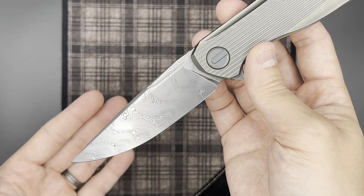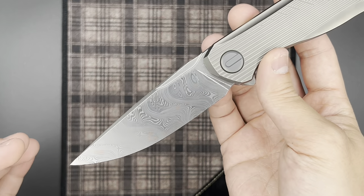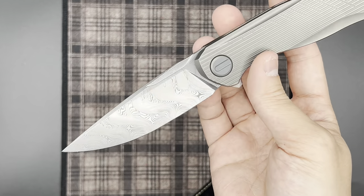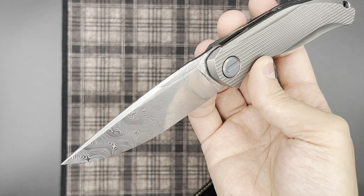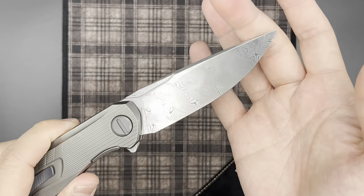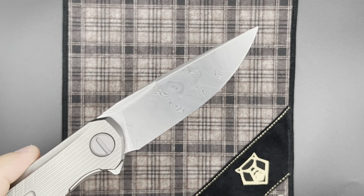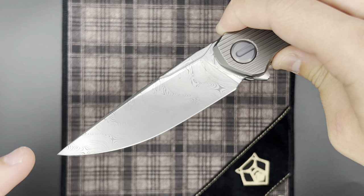Sergei doesn't use Damasteel very often, but some of the recent 111s have had Damasteel. What we see here is a much darker, high-contrast etch where the stainless areas are done to a much higher degree of polish. A lot of people seem to really like this finish. I myself am not too partial to Damasteel, but I do admit that it looks very good. Comparing it to the Quantum and other Damasteel knives from the workshop, those have been a much more low-contrast etch where the stainless parts are not nearly as shiny.